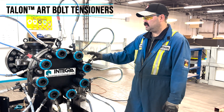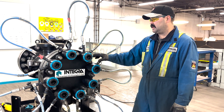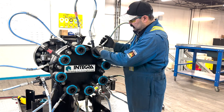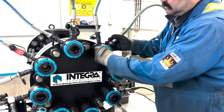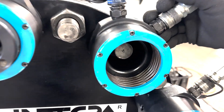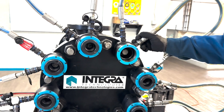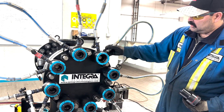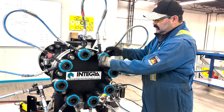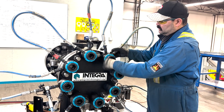The hydraulic tensioners we have on this flange right now are the TALEN ART tensioners. The ART stands for Automatic Retract Tensioner. Underneath the puller, there is a spring which helps return the piston back into the cylinder once the valve on the pump is released and there's no pressure. The spring pushes the piston back into the cylinder, helping set up for the next bolt.